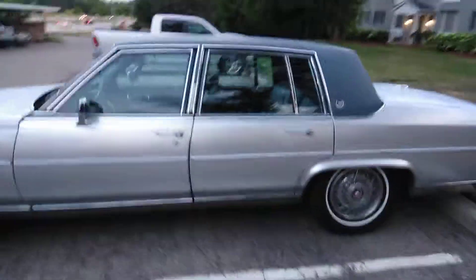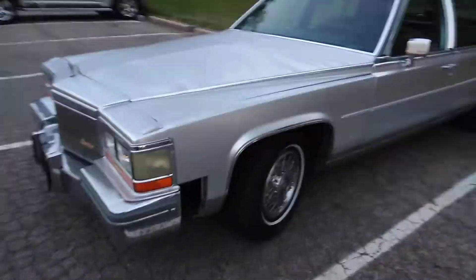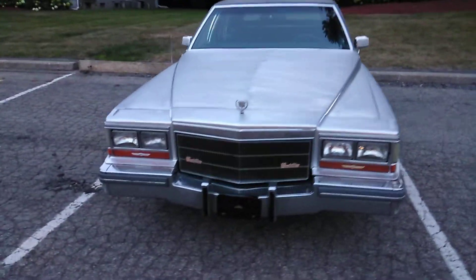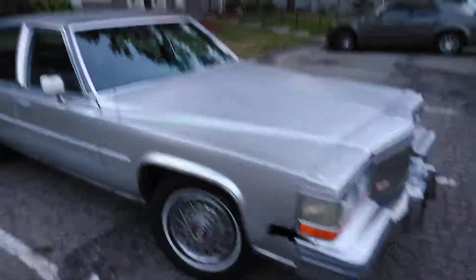What up y'all? What's going on YouTube? It's that Cadillac right here. Somebody was asking me, you know, if I got any more videos. Yeah, what is going on right here?